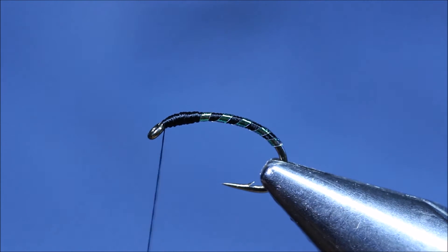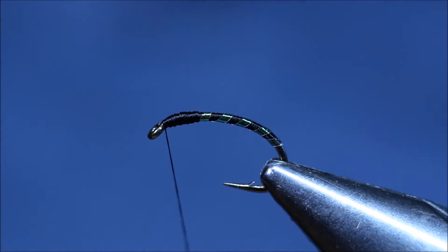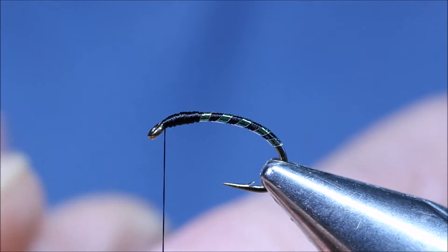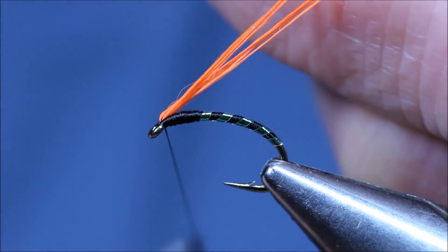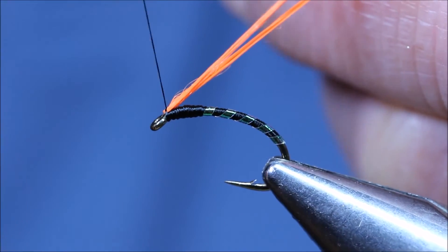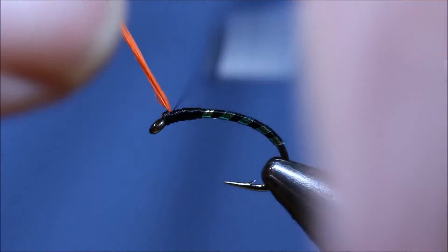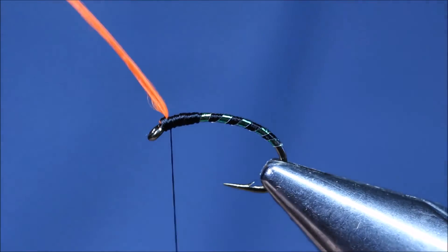Back to the eye. Cheeks are UTC 140 in Fire Orange. I've cut a piece off about a foot long, doubled it and doubled it again. I want to tie it in now around the thread. Tight on top, a few turns around too. A few turns around the back just to make it stand forward so we can finish the thorax.